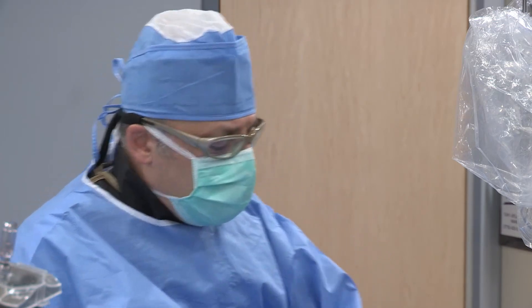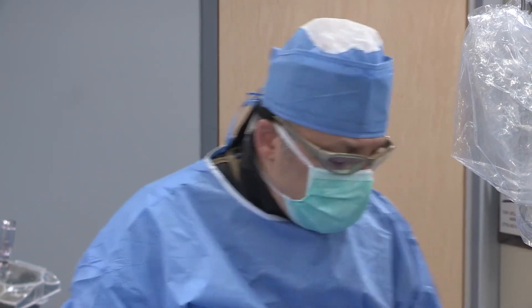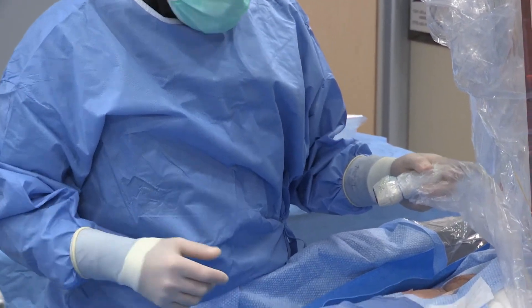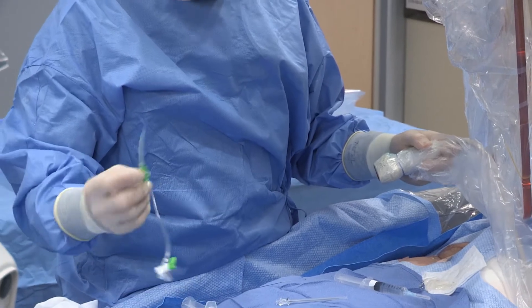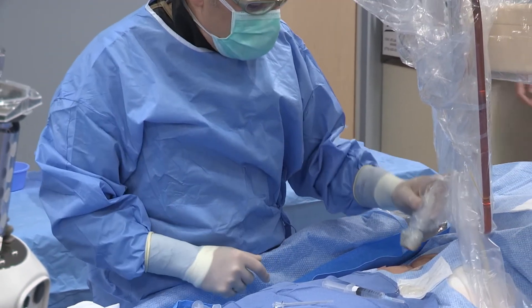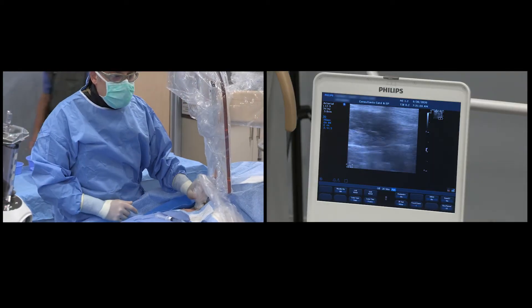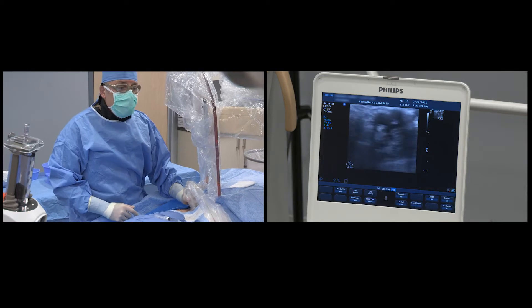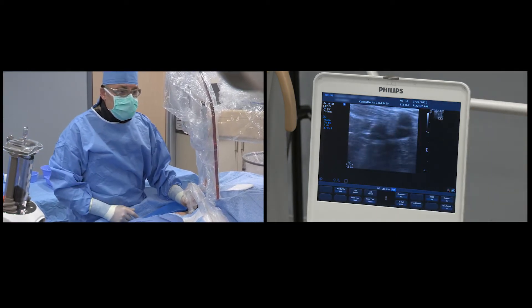We will begin with our ultrasound. We are going to utilize a micropuncture technique with a micropuncture sheath — specifically a Toremos 6-French micropuncture sheath. Our ultrasound technology is a Phillips system, and we are going to define the anatomy utilizing ultrasound.